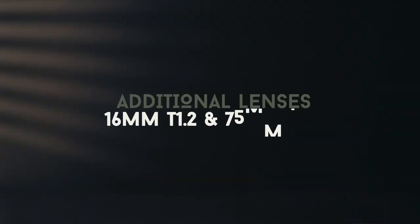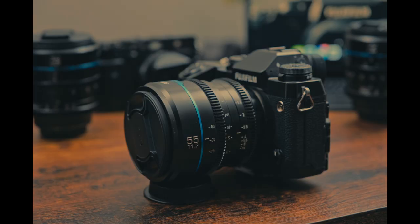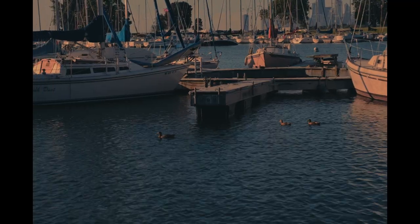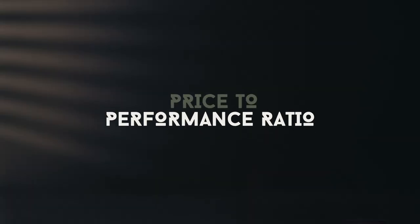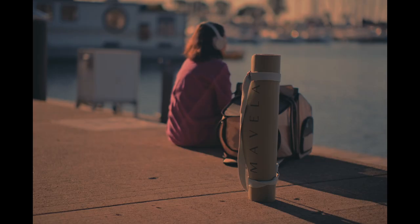Now let's talk about the newly released 16mm T1.2 and 75mm T1.2. The 75mm is definitely on my wish list for Christmas this year because of its focal length. The 16mm is perfect for capturing expansive scenes and dynamic compositions, while the 75mm is ideal for tight close-ups, detail shots, and interviews. When it comes to price-to-performance ratio, the Surrey Nightwalker Cine Lenses offer exceptional value — you get high-end Cine Lens performance, durability, compactness, and fairly light to carry, plus quality.